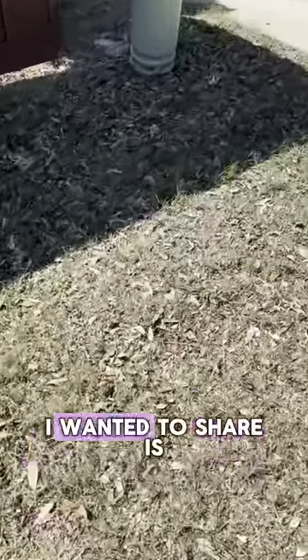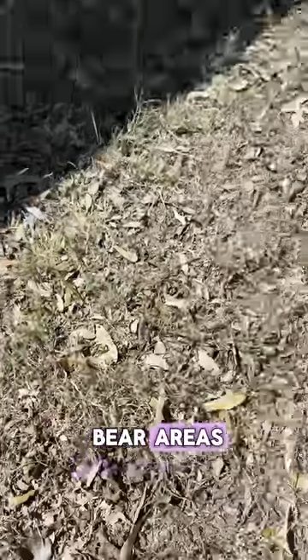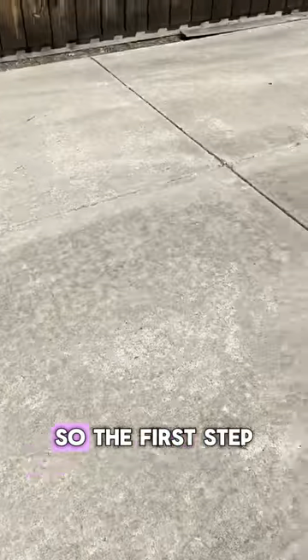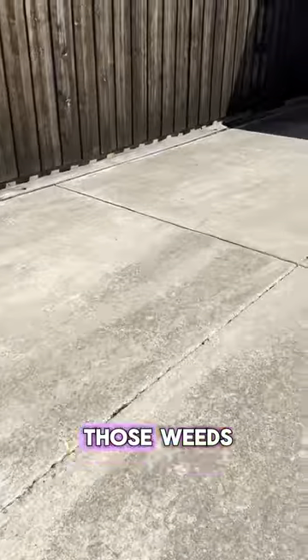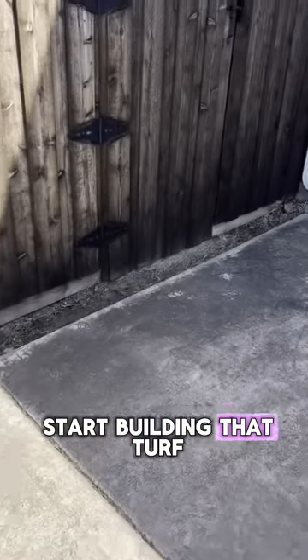The main thing I wanted to share is now that these weeds are gone, you're left with some bare areas. Now that's where the fertilizer rehabilitation is going to begin. The first step is get rid of those weeds, and the second step is we start fertilizing and start building that turf.